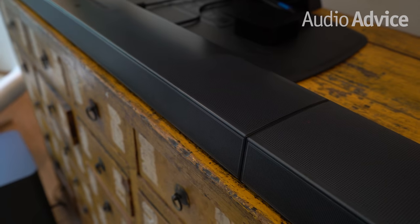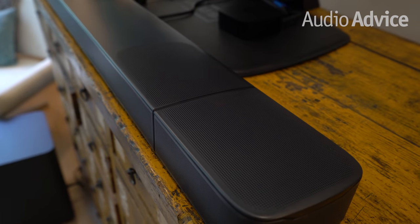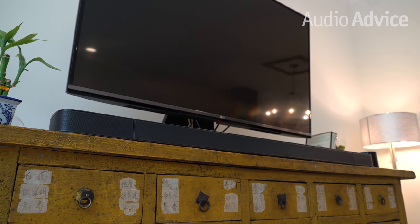Today's review is on the JBL BAR 9.1 Soundbar. This is a complete Dolby Atmos system that bundles a soundbar, a wireless subwoofer, plus a pair of wireless rear surround speakers into a convenient package that's easy to use. We think the BAR 9.1 is priced just right to be the perfect entry point into great home theater sound with the Dolby Atmos format.